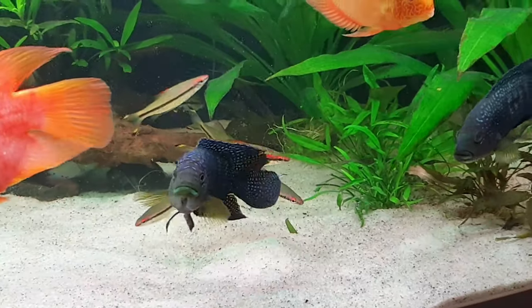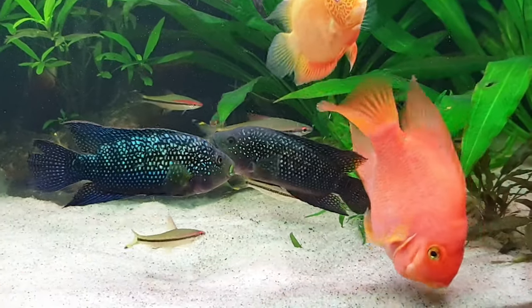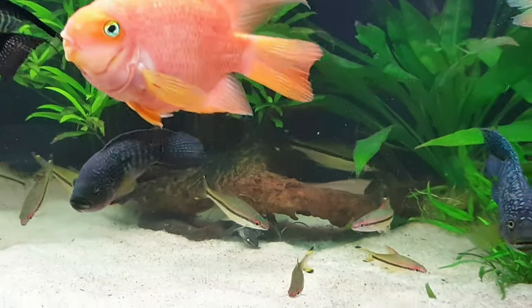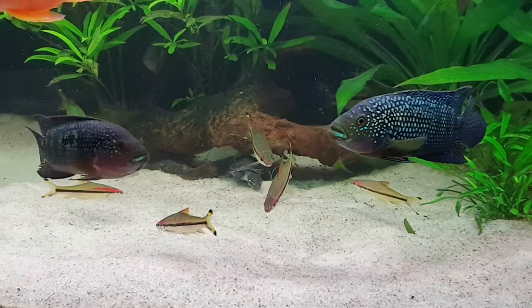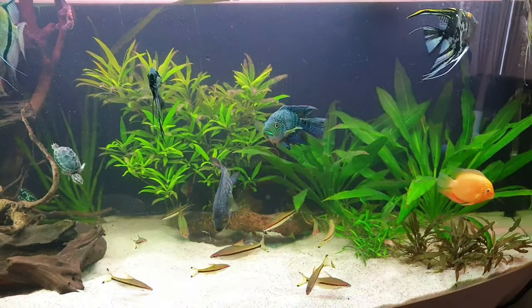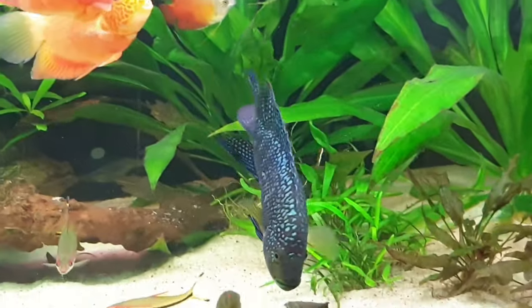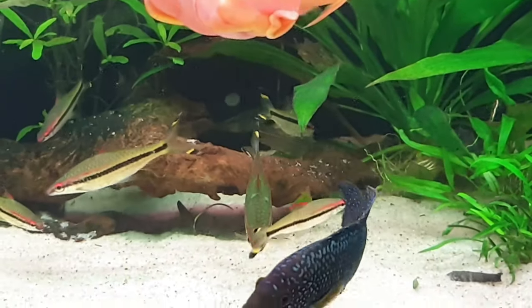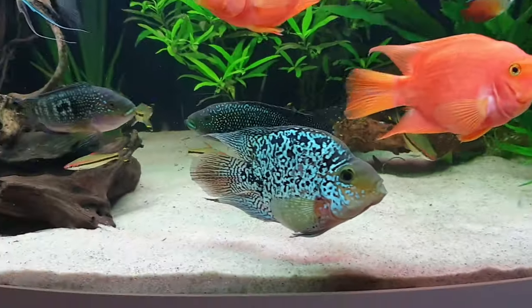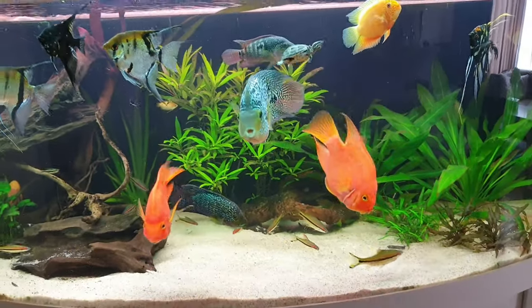For tank mates I recommend firemouth, convicts, salvinis, green Texas cichlid, green terror, or oscar — real American and South American cichlids that can hold their own against Jack Dempseys. I wouldn't recommend smaller fish because they will be seen as food. I currently have two males in a 120-gallon tank with blood parrots, severums, angelfish, and some roseline sharks. My Jack Dempseys are really peaceful gentlemen.